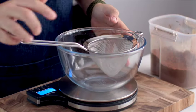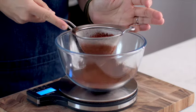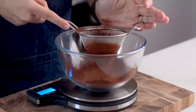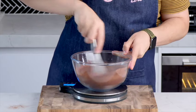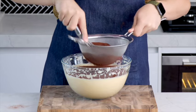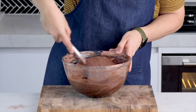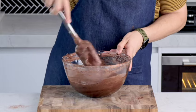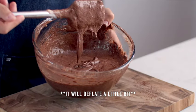To a separate bowl, I'm going to be running some cocoa through a sieve and then adding some almond flour in there. Use a whisk to combine this and then sift it into your egg mixture. Use a large spatula to gently fold this through. The reason you want to go nice and slow is because you don't want to deflate your egg mixture — we've just spent five minutes whipping it up.